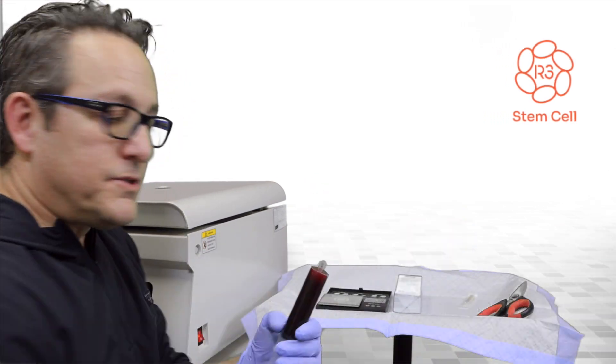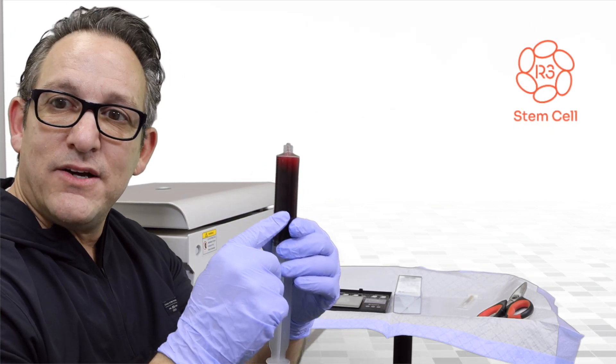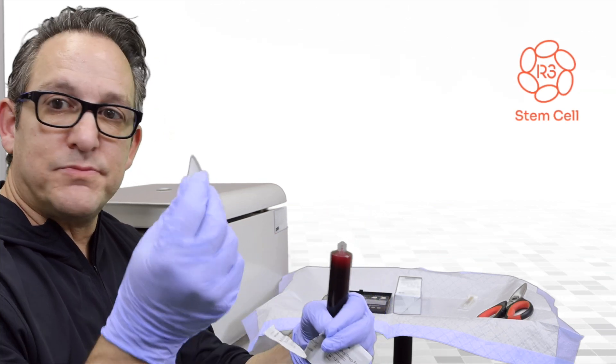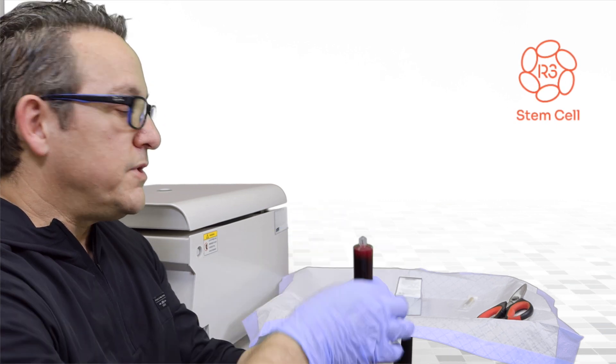So the first step is to take the blood. This blood has anticoagulant in it, so it's not clotting. It's been sitting here about five minutes, and first thing I'm going to do is just take an alcohol swab and clean off the tip of the syringe.